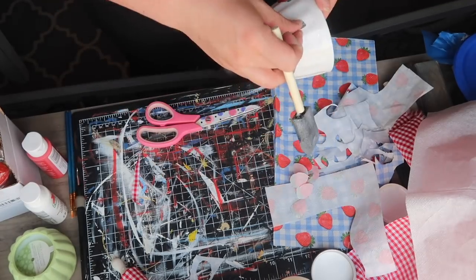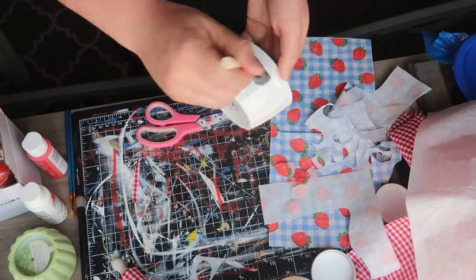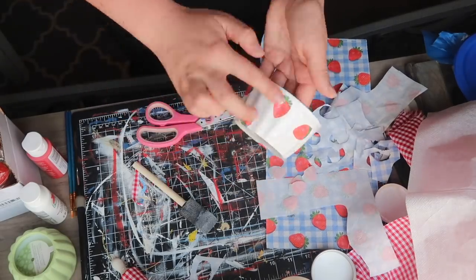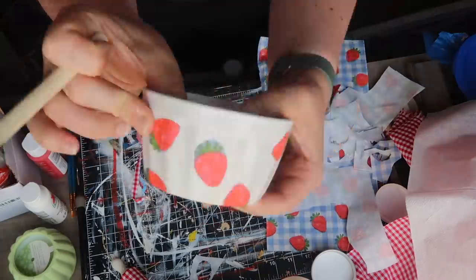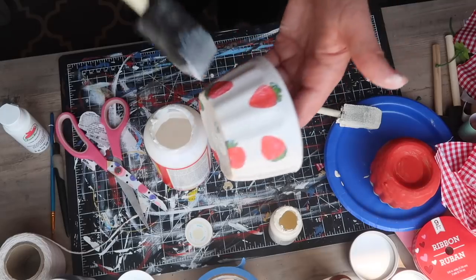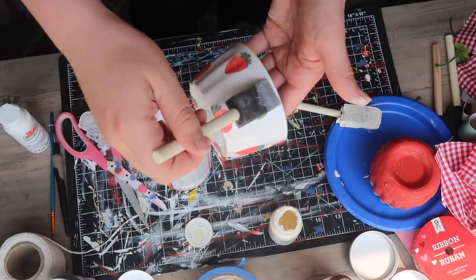I cut out a handful and then started applying — I just used a little bit of Mod Podge, painted it on, and then used both the brush and my fingers to get the strawberry pieces to sit into those different grooves. I did a random pattern, adding some in the center, some at the top, some overlapping the top edge as well as the bottom, giving it a stamped look. I let everything dry for about five to ten minutes, then went through with a final coat of Mod Podge as a water sealant.